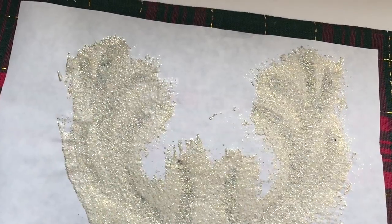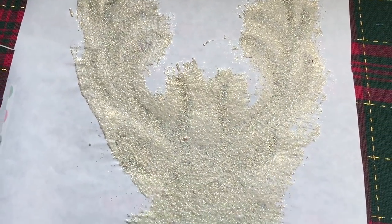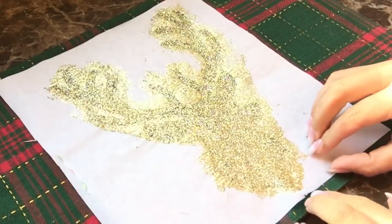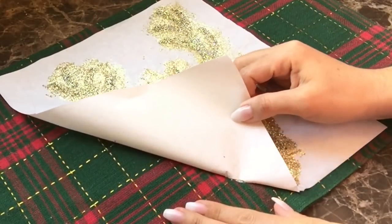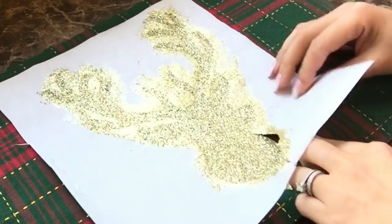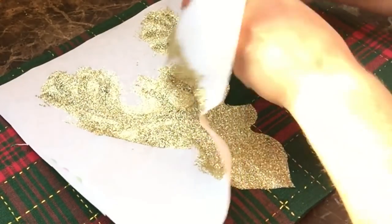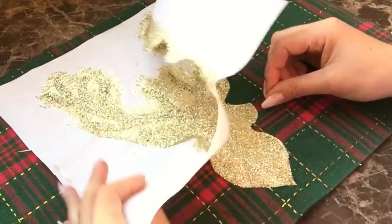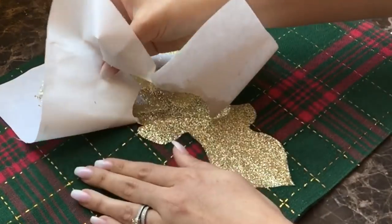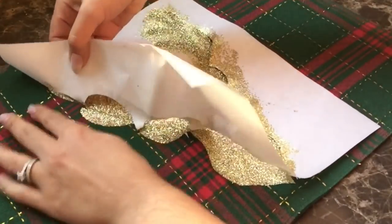I allowed this to dry for about two days — you don't have to wait that long, I just wanted to be sure it was completely dry. About two days later, I slowly peeled it off, working my way around and making sure I wasn't going to pull up any of the stencil edges. I was super impressed with how it worked out. Just be careful that you don't lift off any of the reindeer's antlers or anything like that.